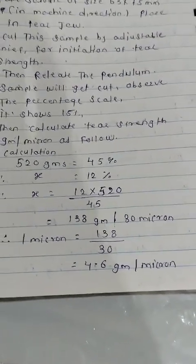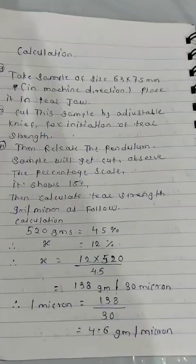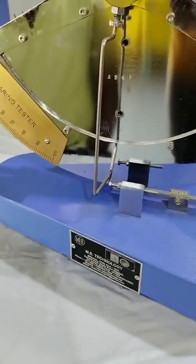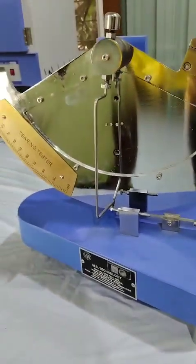As per this standard, our requirement is 2 grams per micron minimum. So this is how we can calculate the tear strength of the film. Thank you.